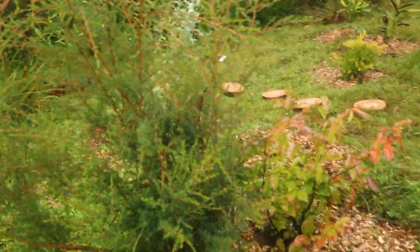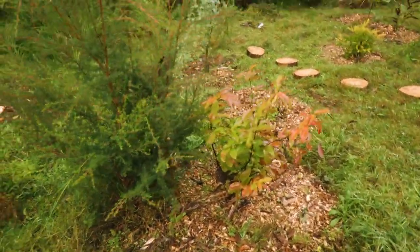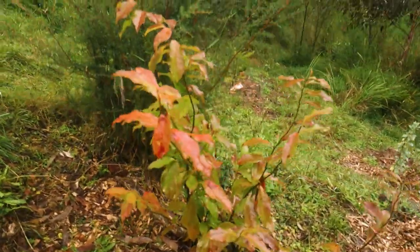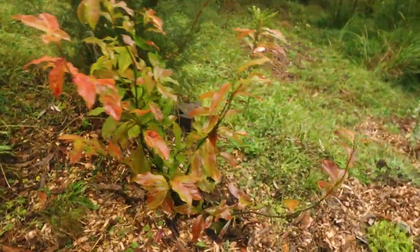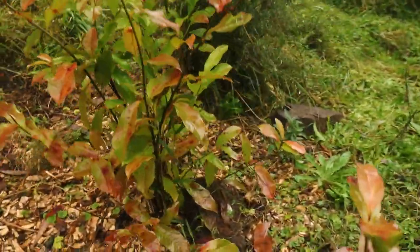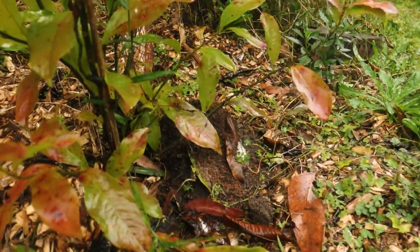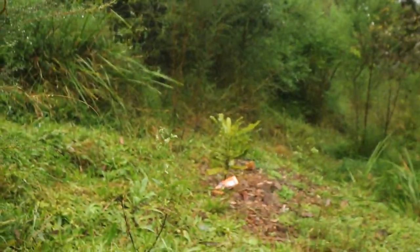Down below there's the macadamia tree, and then over here is the native guava. That one's done really well - I just love the color on it. I think that one might have an ant problem - you can see if I come down below there's a hole there, so I might have to put some diatomaceous earth and deal with that. There's the macadamia a bit closer.